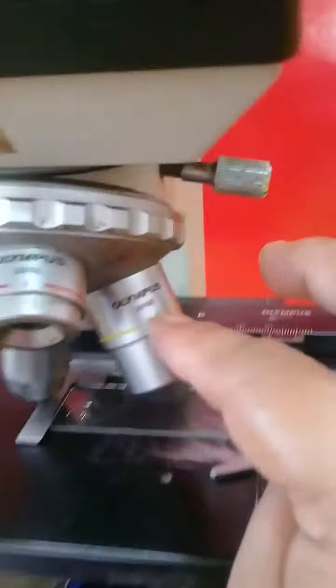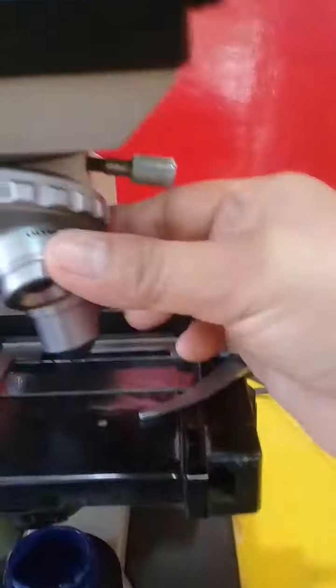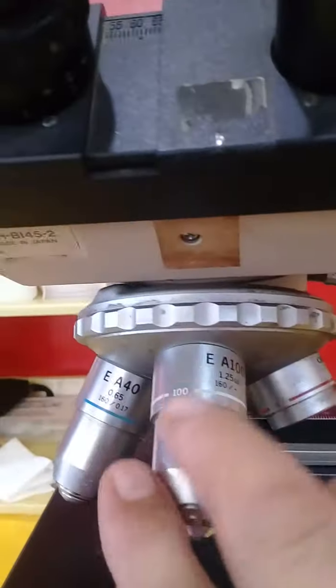This color — the yellow one — is the low power. And if you want to view it well, you can use this one; this is the high power. And these are the revolving nosepiece.